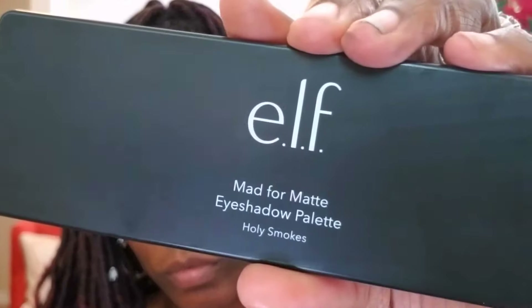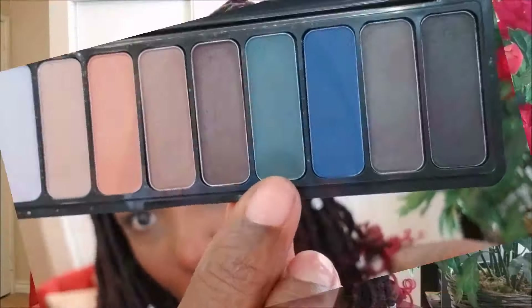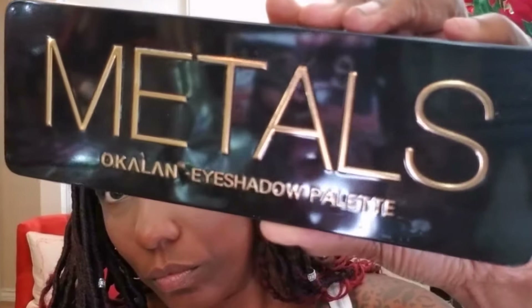I'm going to use tape today because I want it to be nice and precise. I'm starting out with my ELF Matte palette, using the dark green coloring along my crease as the base for my eye. I'm not really using a transition color — I'm just going to mute it out in the upper portion of my eye. This eyeshadow is very pigmented; it really came off with a lot of color. When I placed it on my eye I didn't expect it to be that bold, but I actually really like it.